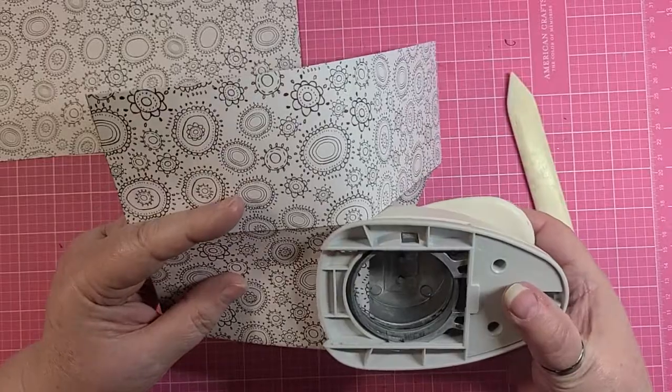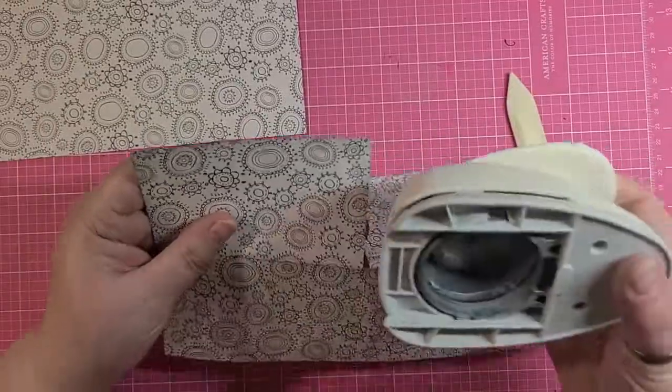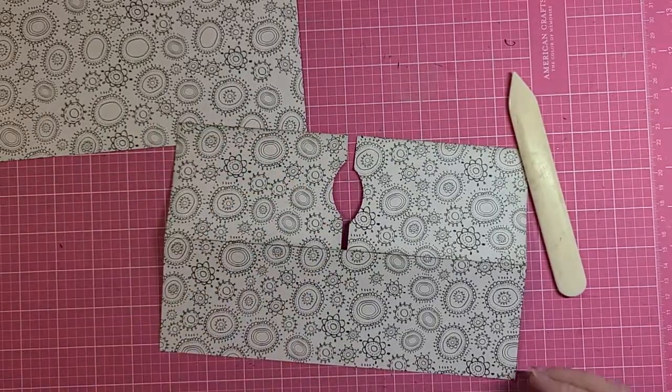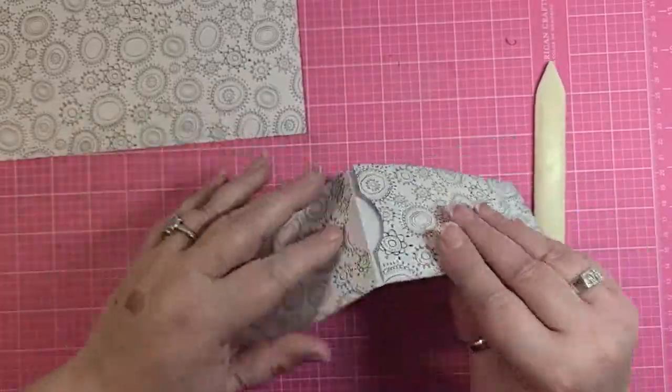If you have a circle punch or an oval type punch, just punch out your thumb holes on either side. These don't have to match up perfectly, because they're not going to be together — if that makes sense.